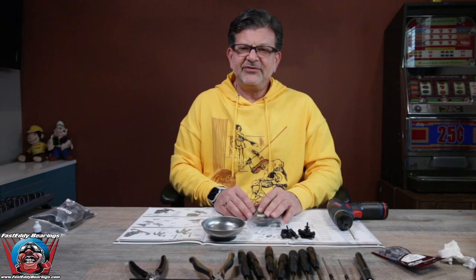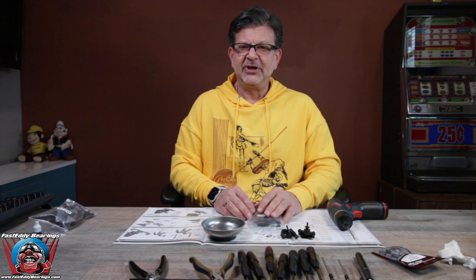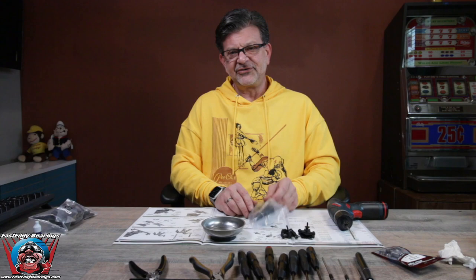Welcome back to Fast Eddie Bearings and our DR-10 Drag Car Build. This is the next episode in our extremely exciting how-to build your Associated DR-10 Drag Car Builder's Kit step-by-step, and all of the fun that goes along with it.